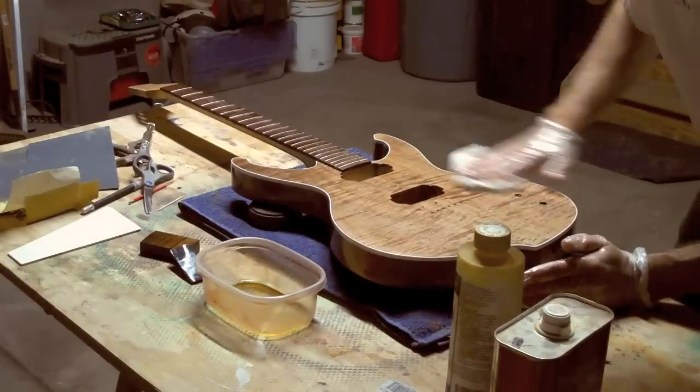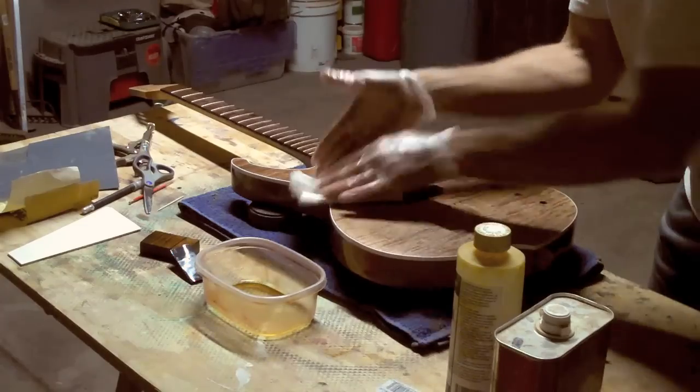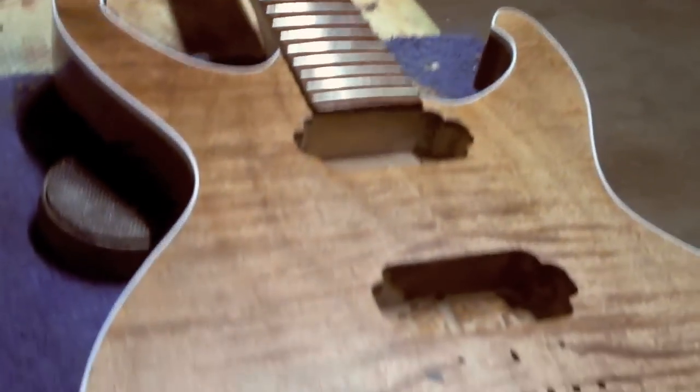I just use plain paper towels to wipe off the excess oil. Keep a roll handy — you will probably need quite a few sheets. And this is what the surface looks like after I have wiped off the excess oil.